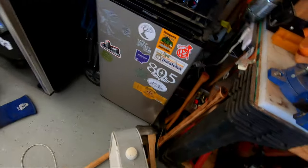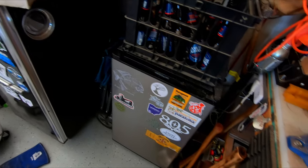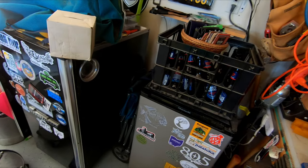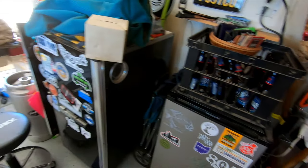One of the things I gotta do is I have to move these guys right next to my beer fridge over here. Working in the garage is a thirsty business. Before I lose a toe, I'm gonna build a storage.